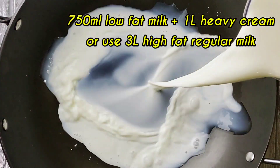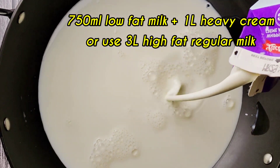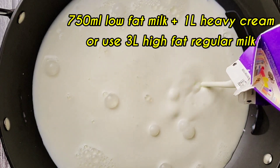In a pot, I'm adding 750 ml of milk and one liter of heavy cream. Where I live the milk only has three percent fat, that's why I'm using heavy cream as well.